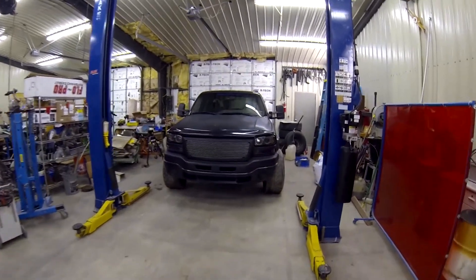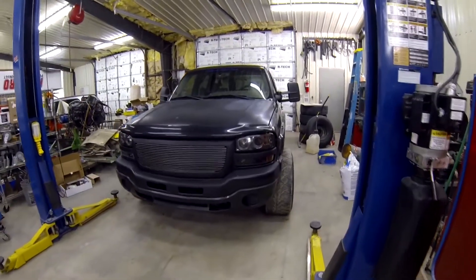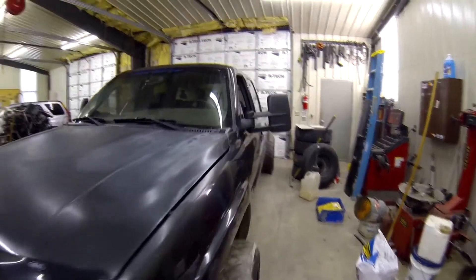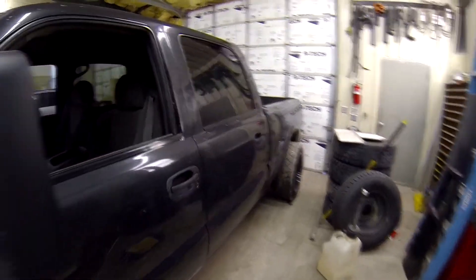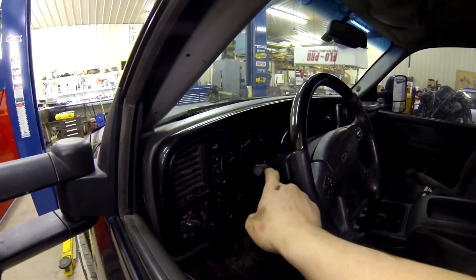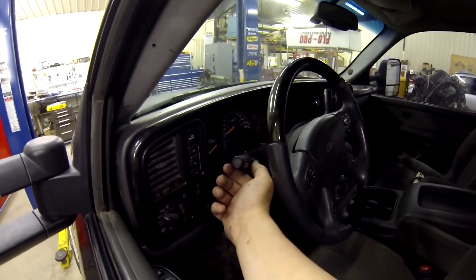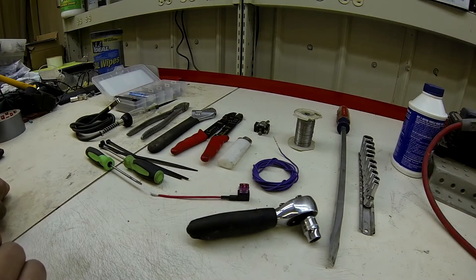What's up everyone, it's Wyatt here. Today I'm making a video going over how to do an LB7 Duramax high idle mod. This mod will work on 2001 to 2004 and a half LB7 Duramaxes as long as the truck came factory equipped with cruise control. Without cruise control this mod will not work, so before we get started make sure your truck has factory cruise control — it is this lever here with the off, on, resume, and set options.